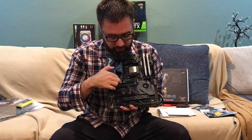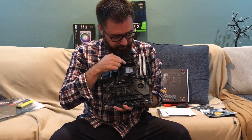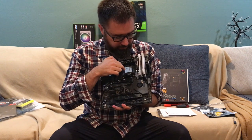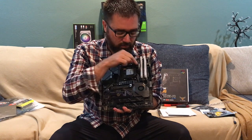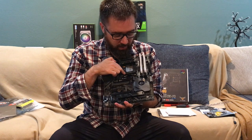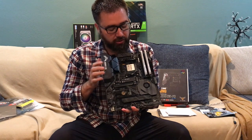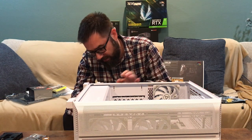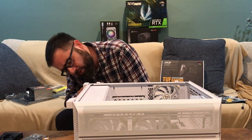The SSD went in nice and smooth — a little secure stanchion and screw there. The Ryzen 9 5900x went in pretty simply. There's an interesting almost velcro-like noise when you put the arm back down to lock it into place — sounds a little unnatural but I'm sure it's fine. Next thing is putting it in the case. Turned it on its side — turns out there's a handy little dust cover on the bottom I didn't notice before.